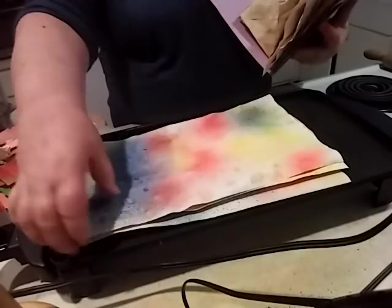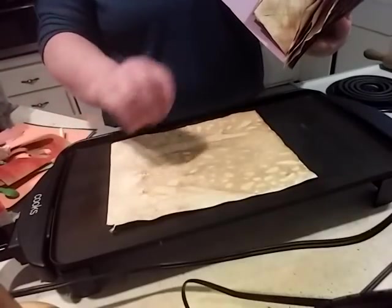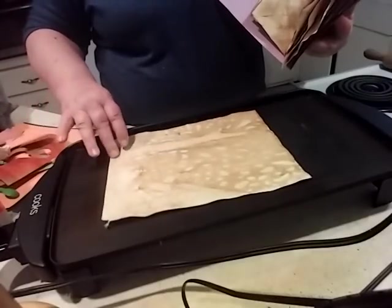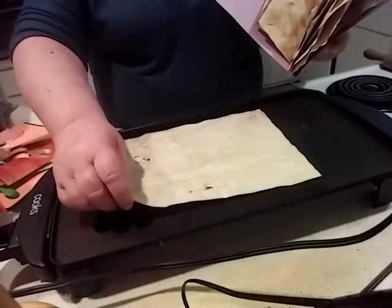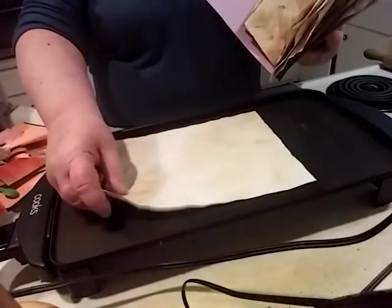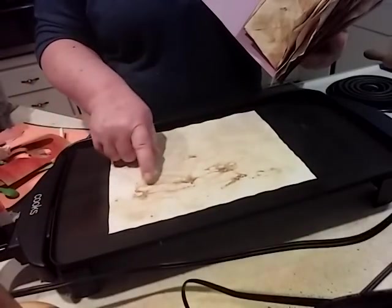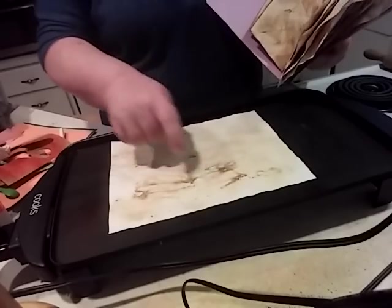Before I started the colored ones I was just using coffee - I even just poured some of the coffee on. I think I had the heat up a little higher on these too, because it actually did fry the paper a little bit right here on these darker pieces.